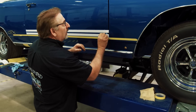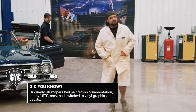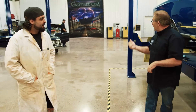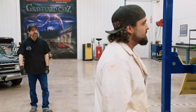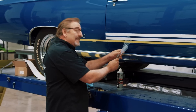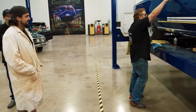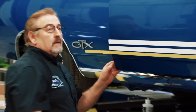Mark peels the decal backing off while Will checks in. Will asks how many extra sets of stripes Mark ordered for the car, and Mark tells him to worry less about what he's doing and more about the rest of the shop. Mark says he didn't order any extra sets because he doesn't need any — it's not a billboard graphic. Will catches the decal and Mark calls it a good catch.